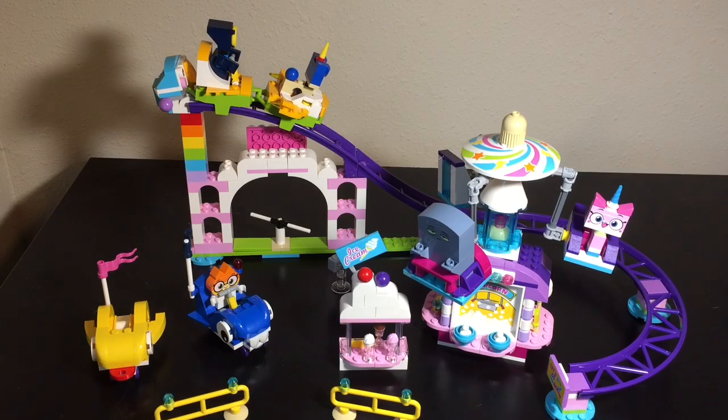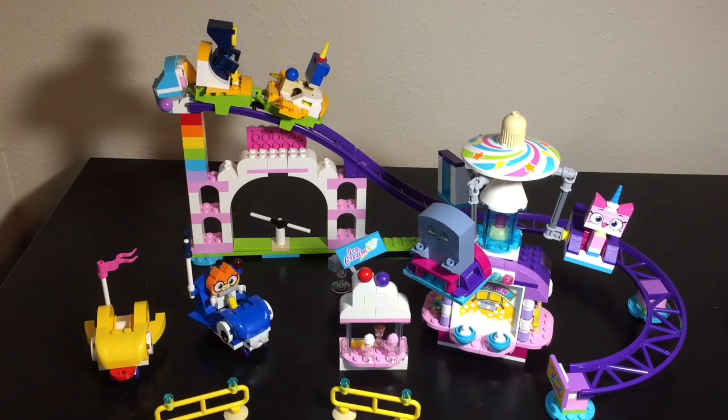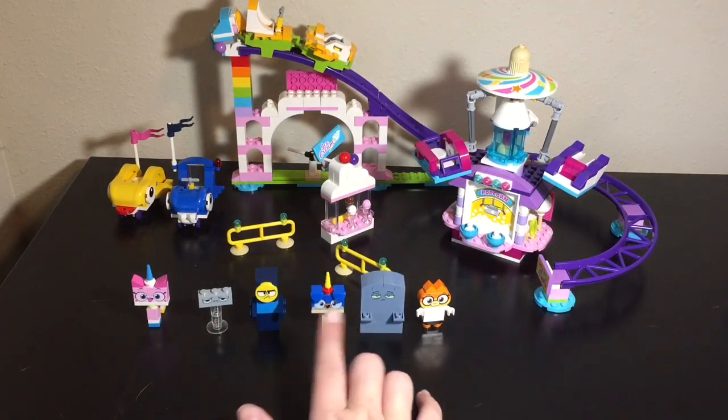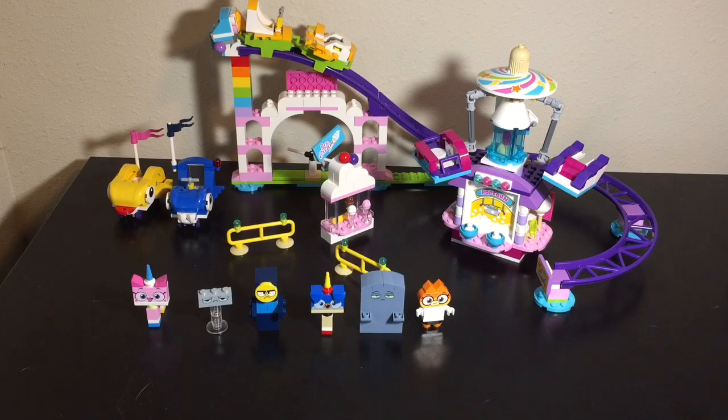I'm actually going to do the characters first. I'll push everything to the back — that's where I put everything when I'm filming a YouTube video on my desk. Okay, so these are all the characters: Unikitty, Brick, Grumpy I think, Prince, Puppycorn, Dr. Fox, and one I do not know — he's not safe or something. If you know what it is, drop it down in the comments because I forgot.